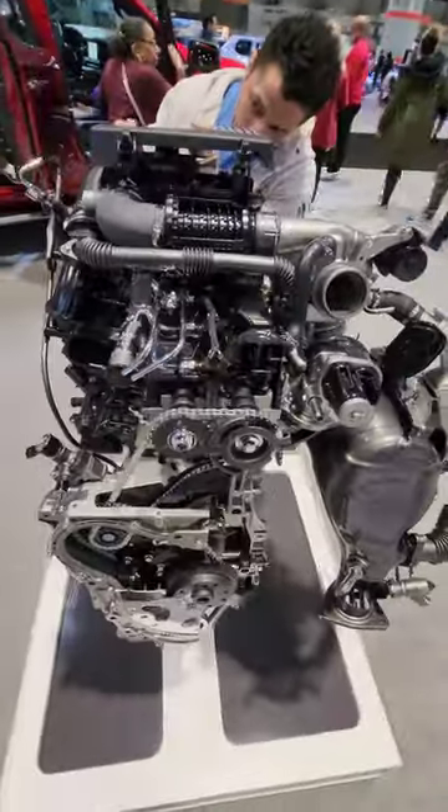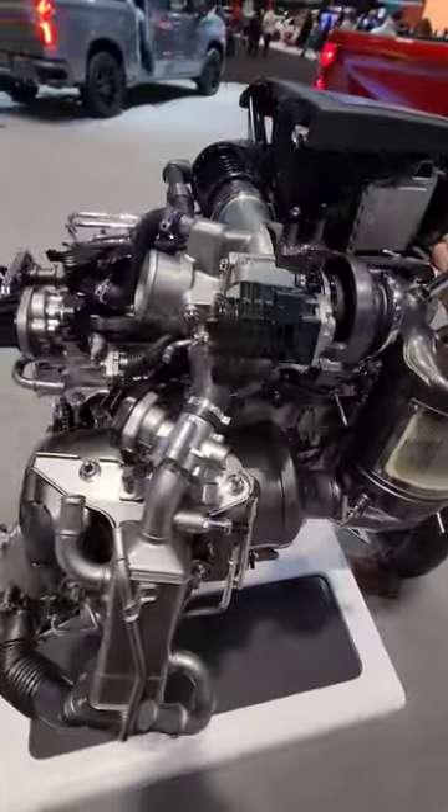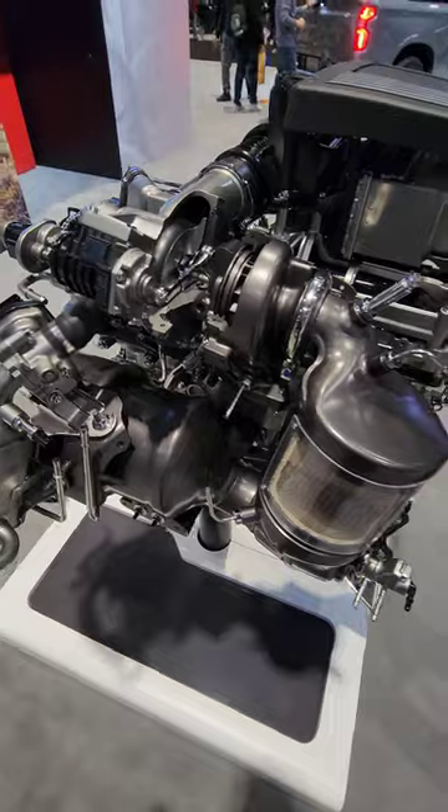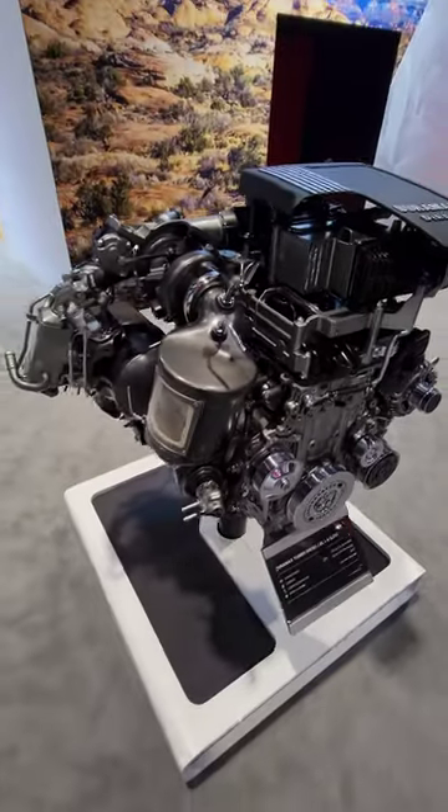Let me know what you guys think. Is this new six-cylinder Duramax diesel a good alternative to the big V8 diesels and the big V8 gas engines? Let me know in the comments. Thanks, guys.